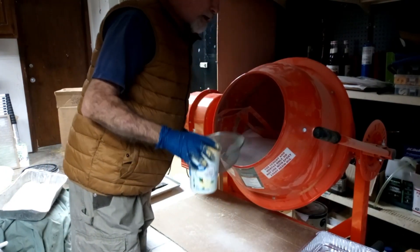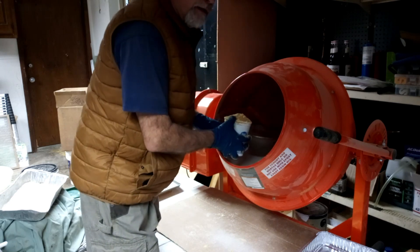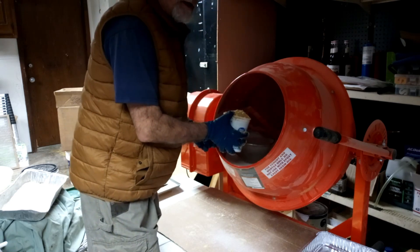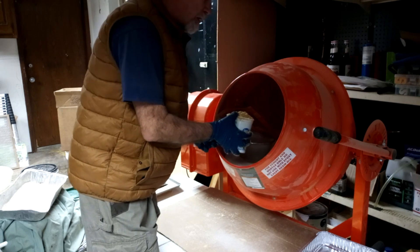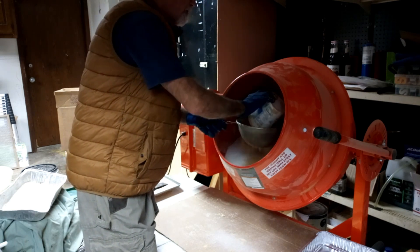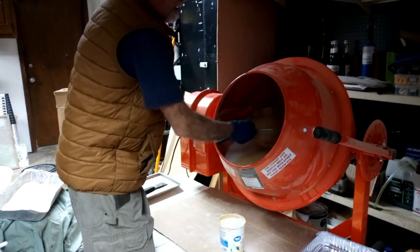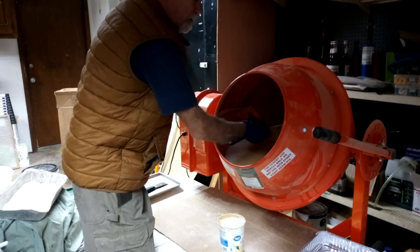Hey folks, I'm making a 50 pound batch — actually it winds up being a little bit more than 50 pounds because of the other ingredients — but starting off with 50 pounds of sugar and four cups of pollen substitute.